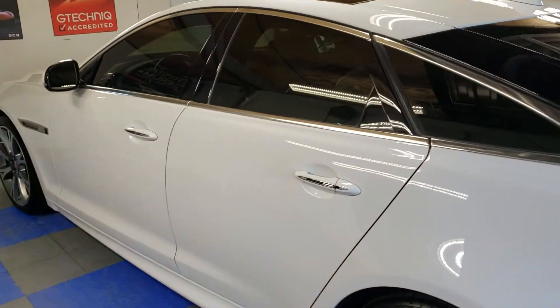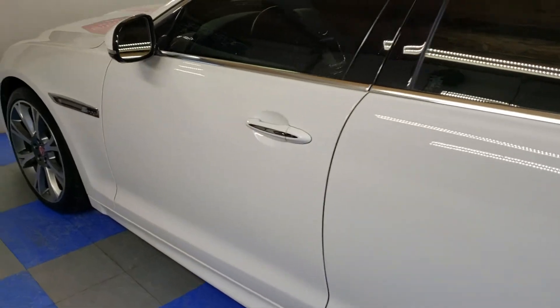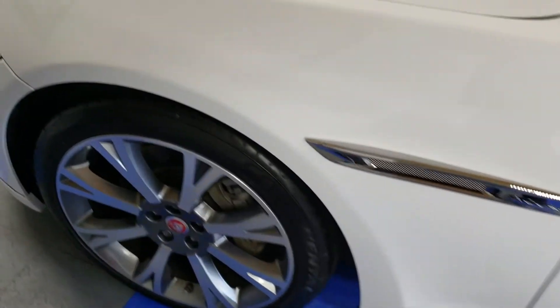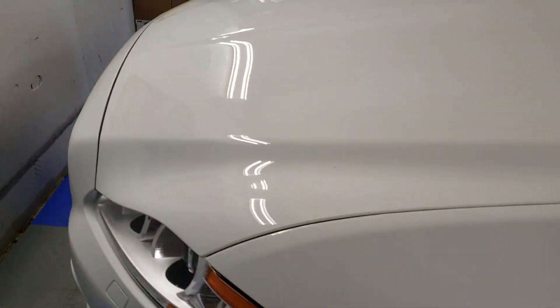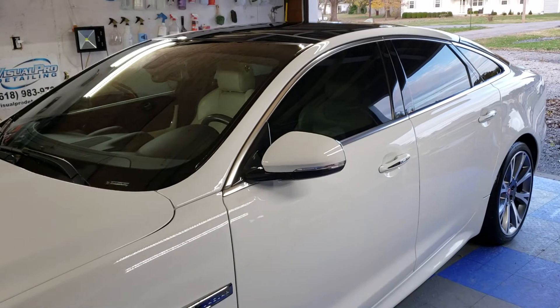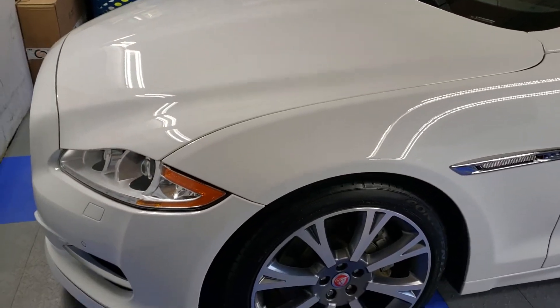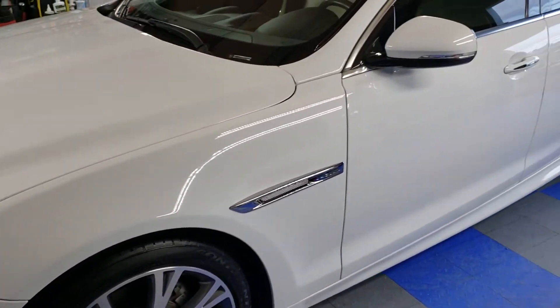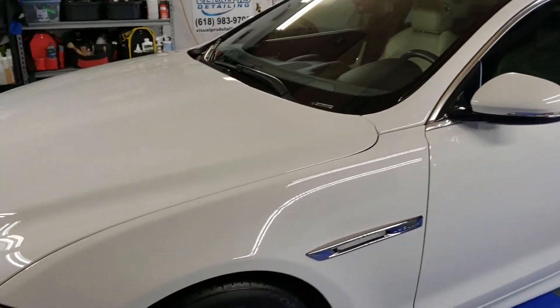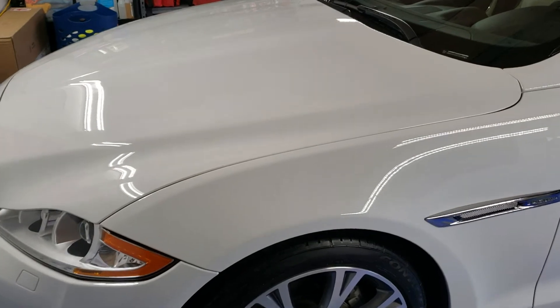Hi everyone, Mark here from Visual Pro Detailing. Just got done with two days of work on this beautiful Jaguar XJ. We ended up doing a two-step paint correction because even though it's a white car, it had a pretty good amount of swirls and a really hard clear coat, so it needed a little bit extra.